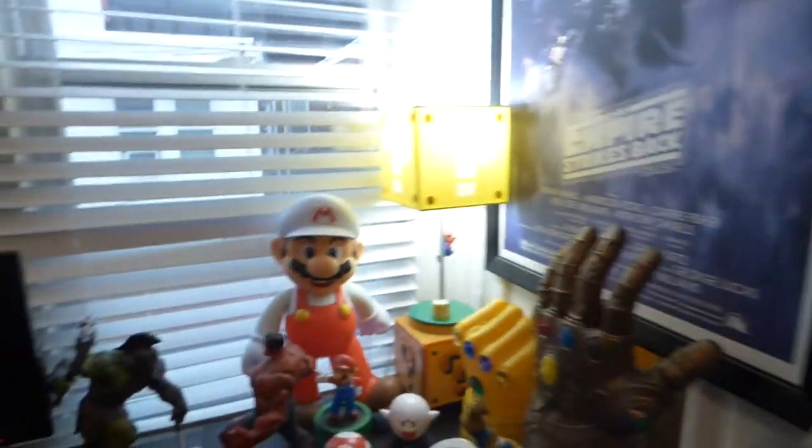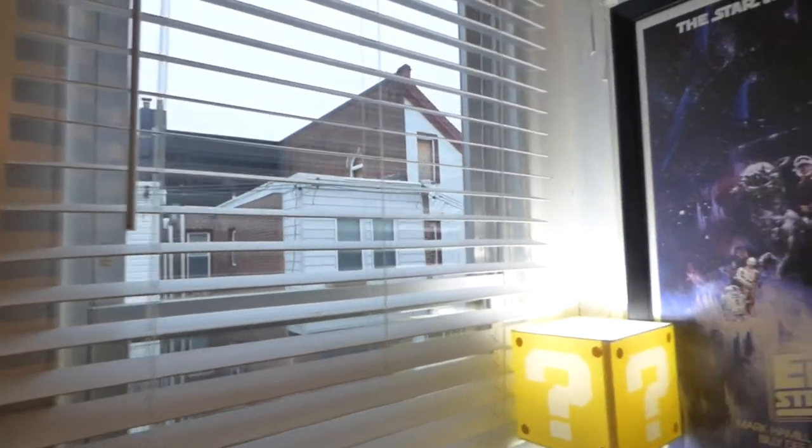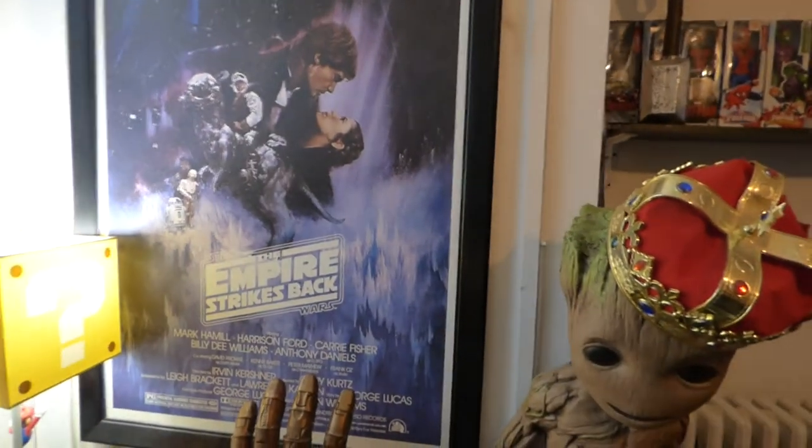Let me close my blinds because my wife will be getting home pretty soon — I don't need her to walk into a window fully open with everybody peeking through. All right, let's close these up. We're going to go downstairs. Got a few things to talk about.